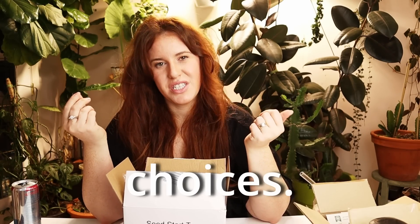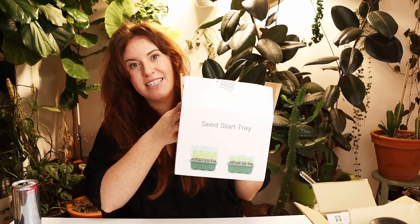Sometimes I make poor choices. And sometimes I make poor choices knowing they're poor choices, and then I find out I actually may have made a good choice. And that pertains to this, in this case.